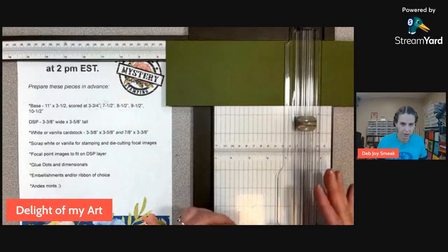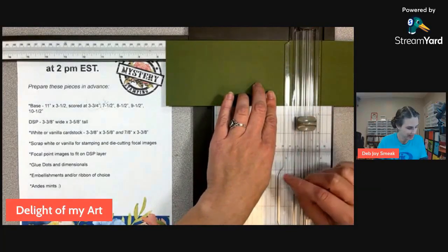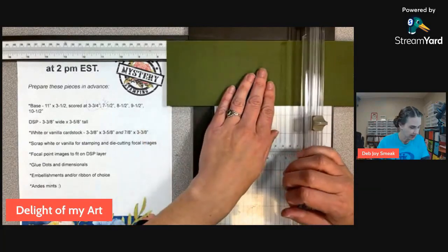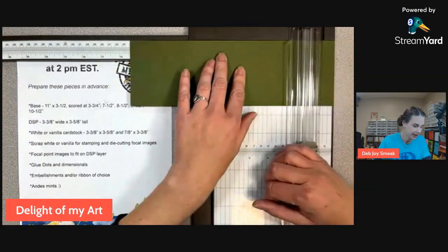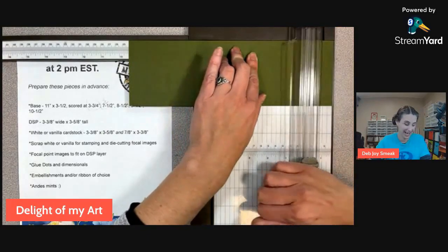On our stamp and trimmer, we have a cutting blade and a scoring blade — the scoring blade is the lighter color. We just did seven and a half. Now we're going to go eight and a half, nine and a half, and ten and a half.